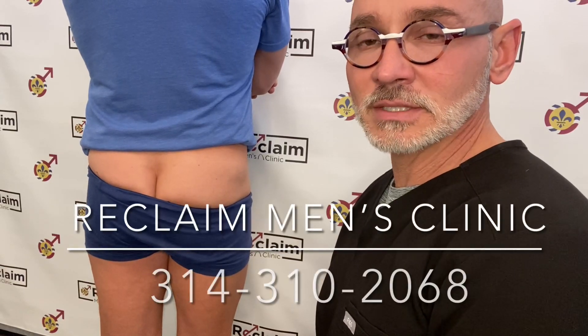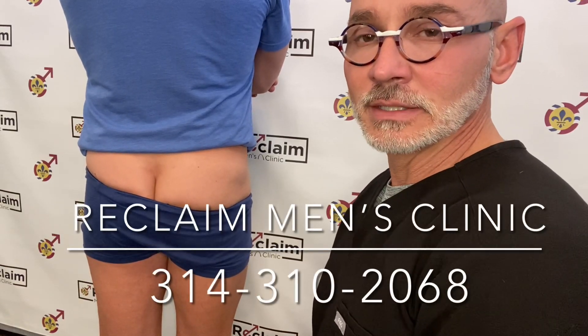Hi everyone, this is Andy from Reclaim Men's Clinic in St. Louis, Missouri. Today I'm going to teach you how to do an intramuscular or IM injection on another person.